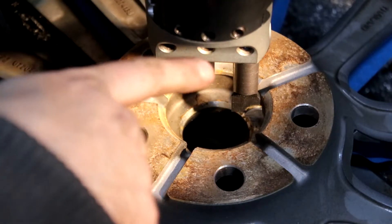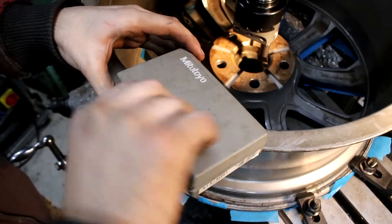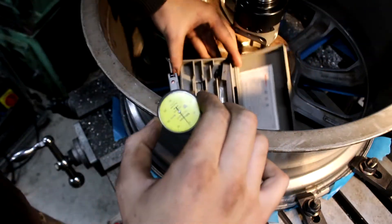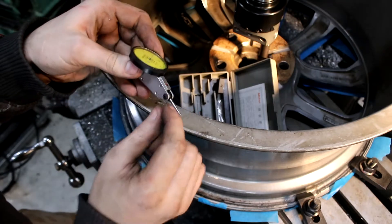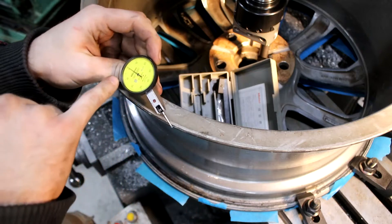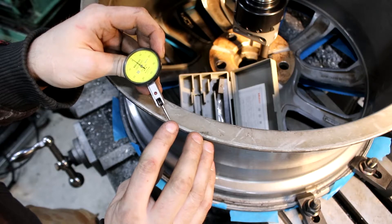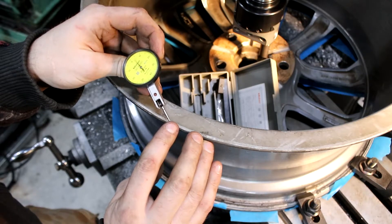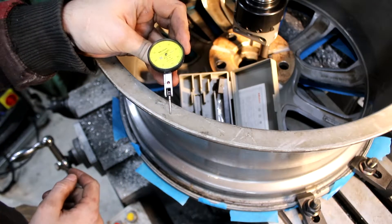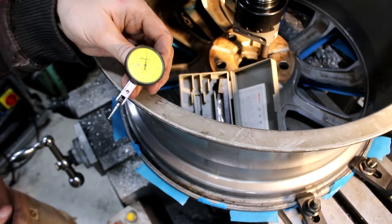Now I'm going to attach a dial indicator and use it to find and set the exact centre position. This is the dial indicator — it looks like a little watch with a small arm on the end. When this arm moves up and down, you can see it reads on the dial. Every division is 0.01 of a millimetre, so if I barely touch the arm, the needle goes completely nuts. We can use this to know exactly how close we are. I'll attach it with a magnet and run it around the inside to see how far off we were by eyeing it.